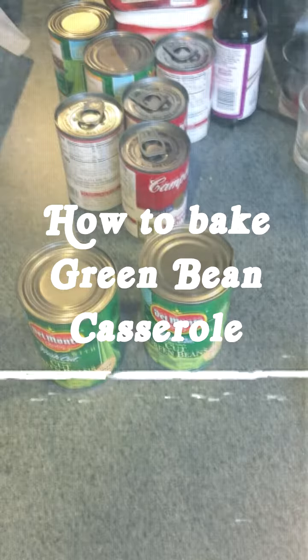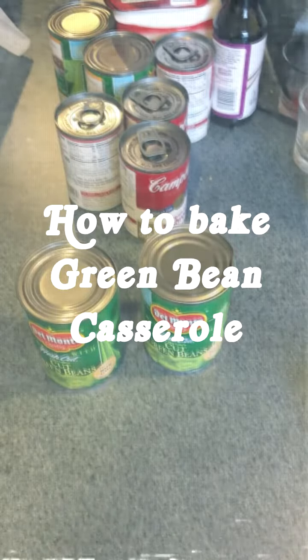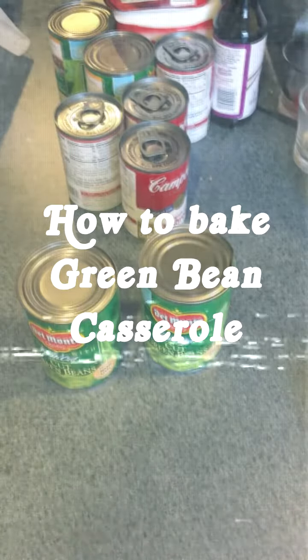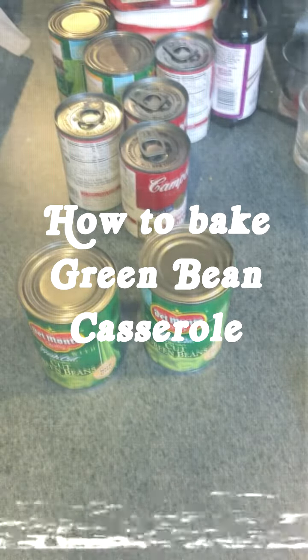Today, I'm going to show you how to make a green bean casserole for your Thanksgiving. Whether you're enjoying the day with family, friends, or quarantined alone in self-isolation in fear of spreading a deadly disease, this dish is sure to be a hit.